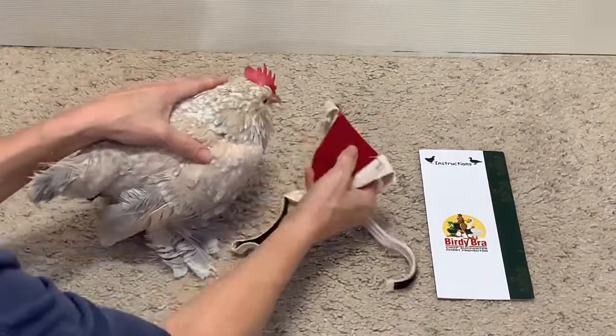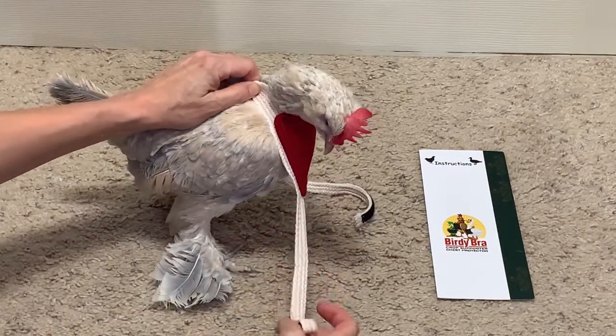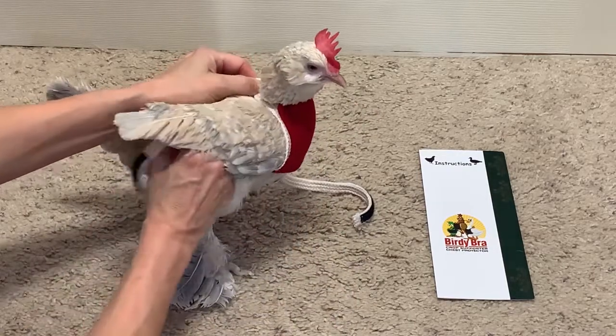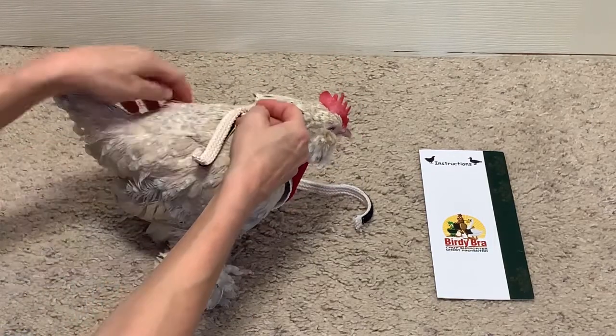You take the birdie bra and place it against your chicken's chest with the rings on either side. You take the strap on one side, go under the wing, thread it through the opposite ring, and fasten it.